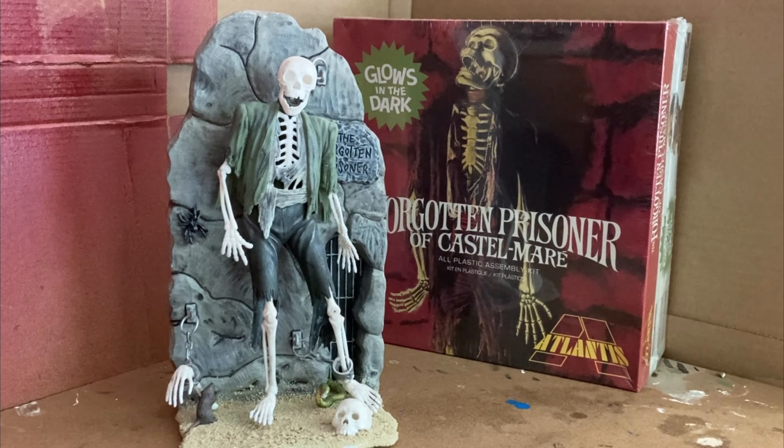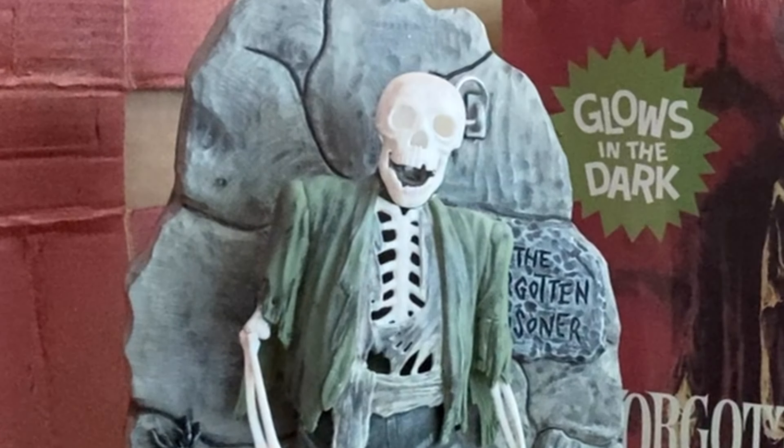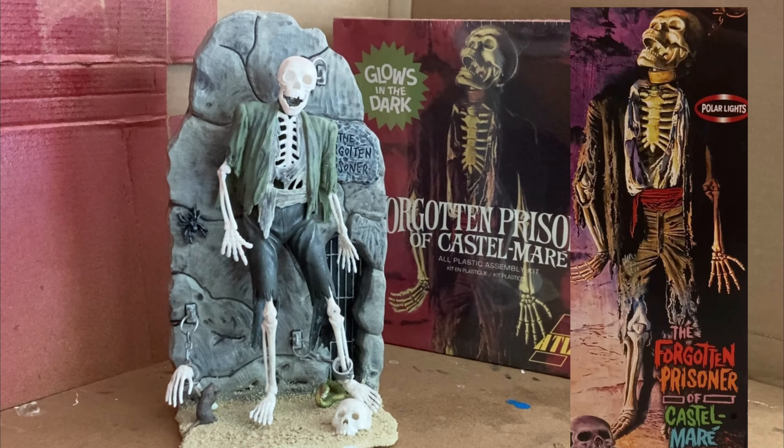Hello, model building fans. This is another BMCK out-of-the-box build — this is the Forgotten Prisoner. I built this model a handful of years ago. I'm not exactly sure what version it is; it is not the Atlantis version. That Atlantis version is back there — that's a version of this kit you can get now, still out there probably on Amazon and at various hobby shops. I think this might have been the old Polar Lights version. The license for these old Aurora kits have been all over the place over the years, but it's one that I really liked a lot.